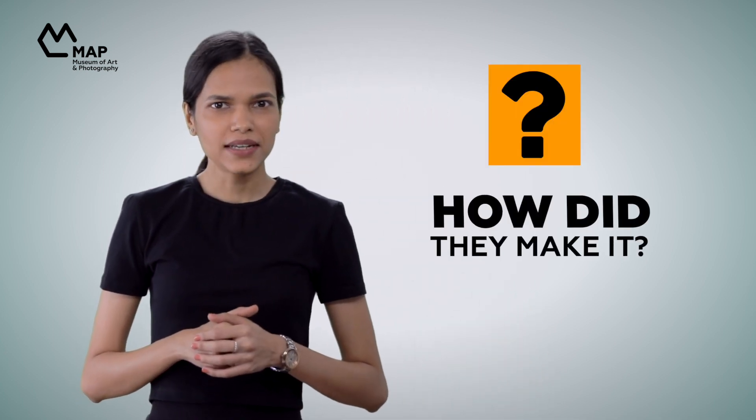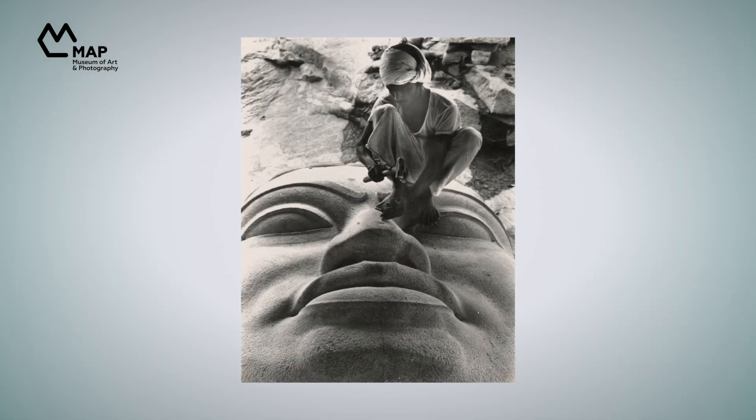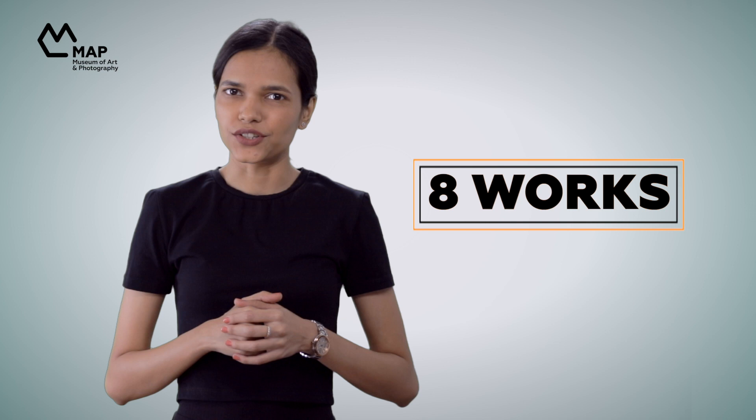Have you ever looked at a piece of art and thought, 'Whoa, I wonder how they made it? What kind of materials were used? How long did it take?' There are so many incredible ways of art making in the world, so many wonderful methods and mediums. For this season of Art Sparks, we chose eight works from our collection — works that we were curious about or thought were made of interesting materials or in uncommon ways.